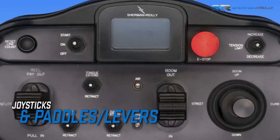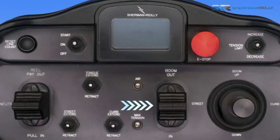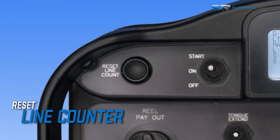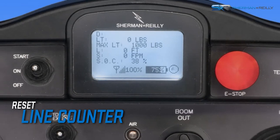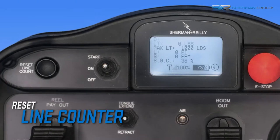Joysticks and paddles or levers on the remote transmitter control the tension, boom, reel payout and pull-in, and jacks. Resetting the line counter will set the footage counter to zero. Sherman and Riley recommends doing this at the beginning of payout. The counter does not show negative numbers, so you would not want to reset this when line is already paid out.